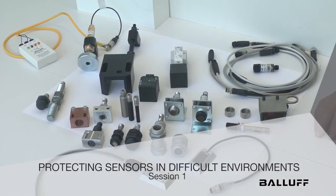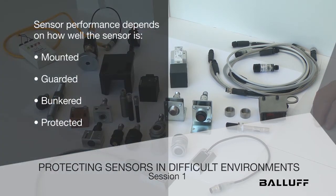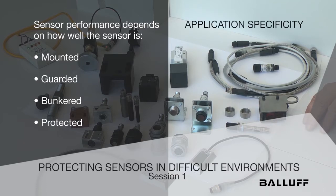Hello. Today we'd like to talk a little bit about protecting sensors in difficult environments. The whole premise is that any sensor, regardless of the brand or manufacturer or the type, will only perform as well as its mounted, guarded, bunkered, and protected. And that goes for all categories of sensors. We tend to forget that in the world of inductive proximity sensing, they're very short-range sensors and they're application specific. Application specificity is the name of the game — putting the right things in the right place to do the right job.